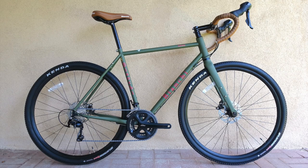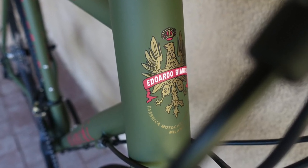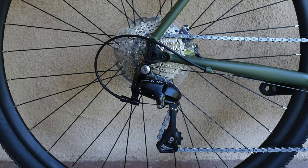Bianchi says its all-road Orso can handle everything from commuting to centuries, touring to bikepacking. That's a lot of ground to cover even for a seasoned traveler like Eduardo Bianchi. How does the Orso get there?